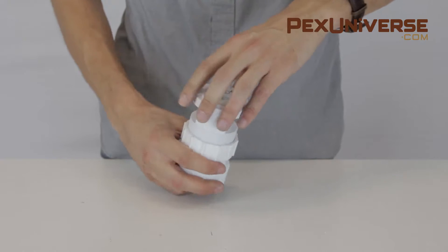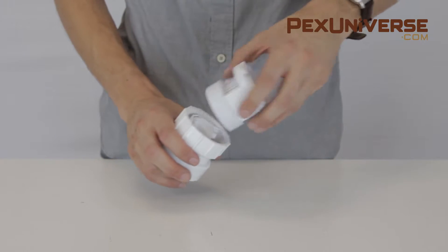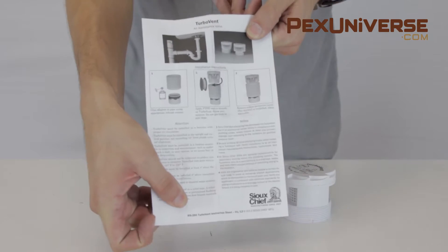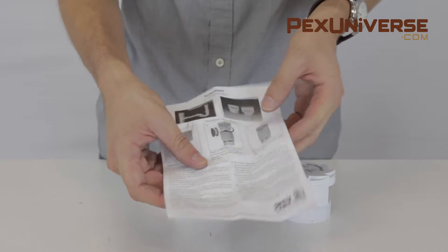This turbo vent air admittance valve is designed to control the input to the drainage waste and vent system without allowing harmful sewer gases to foul a building's living area.